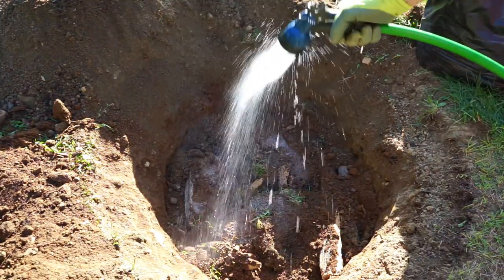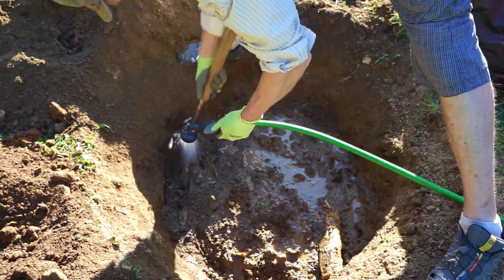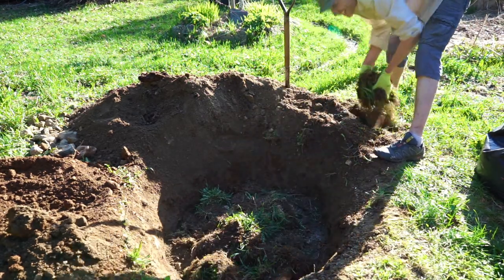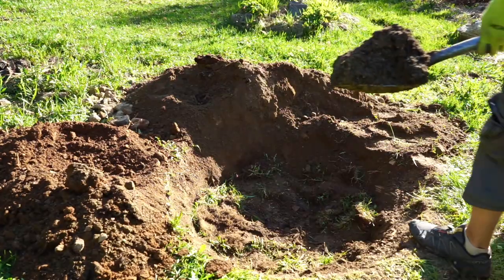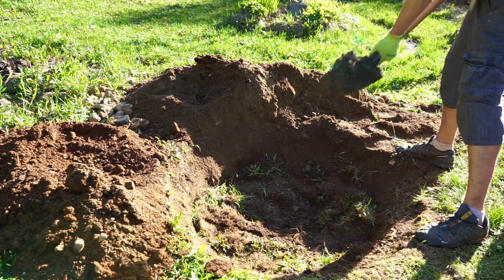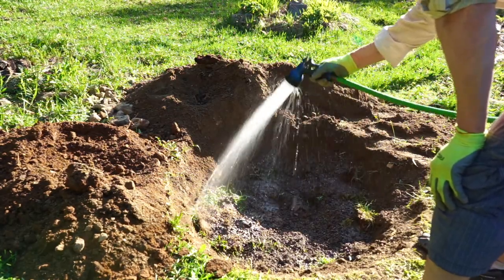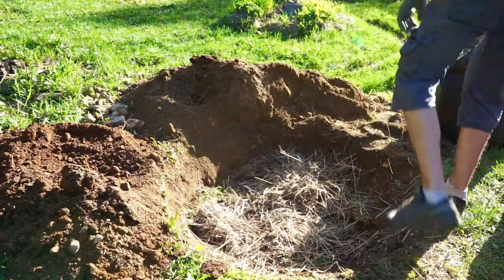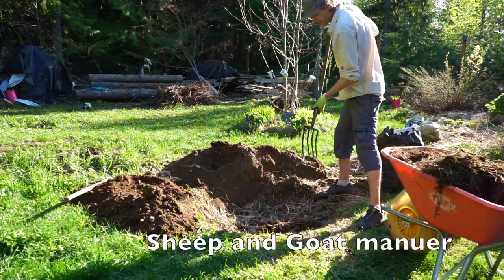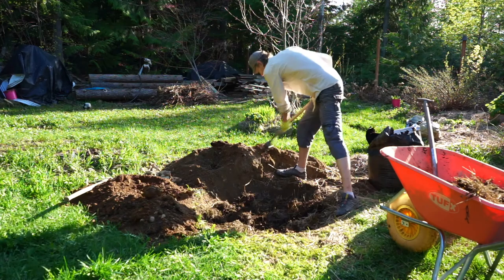Soak that in with some water. Now we're going to put all the sod back in. I have a whole bunch of ash from a bonfire, kind of mixed with some sand — going to put some of that in there too. Now we're just going to mix.